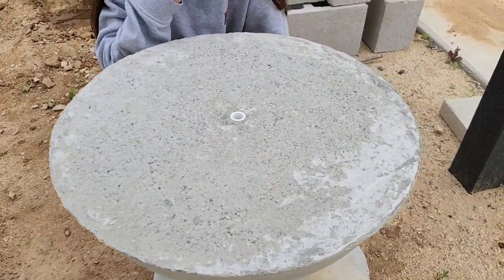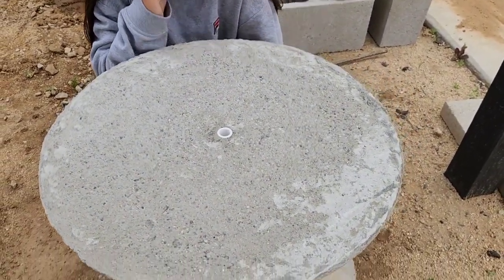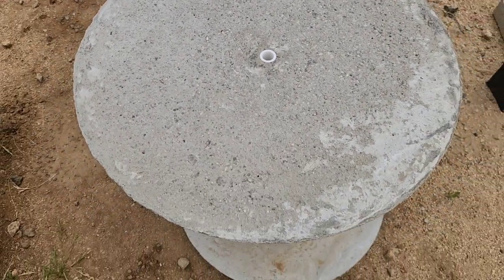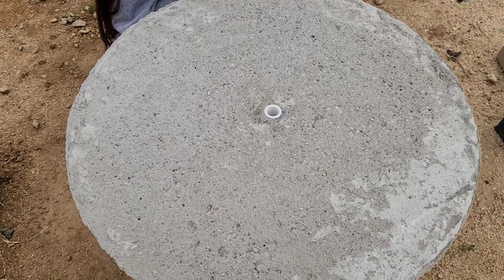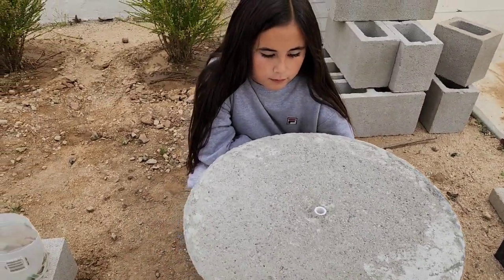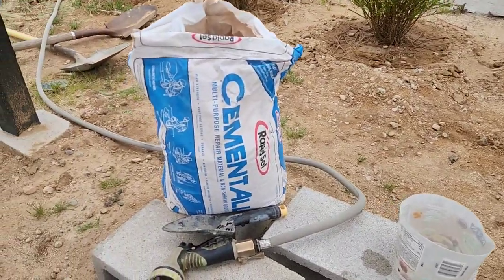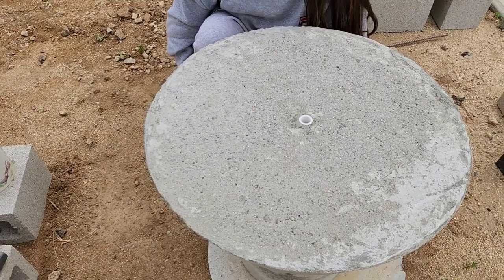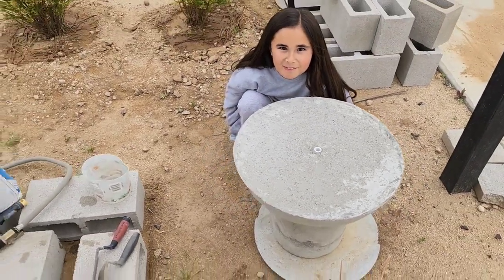I wanted to create a little bit of texture so I hosed it down and sanded it, but I don't really like how it turned out. So what we're going to do is take some of the cement all and put it on top. Are you ready, Sloan? Yeah, okay.